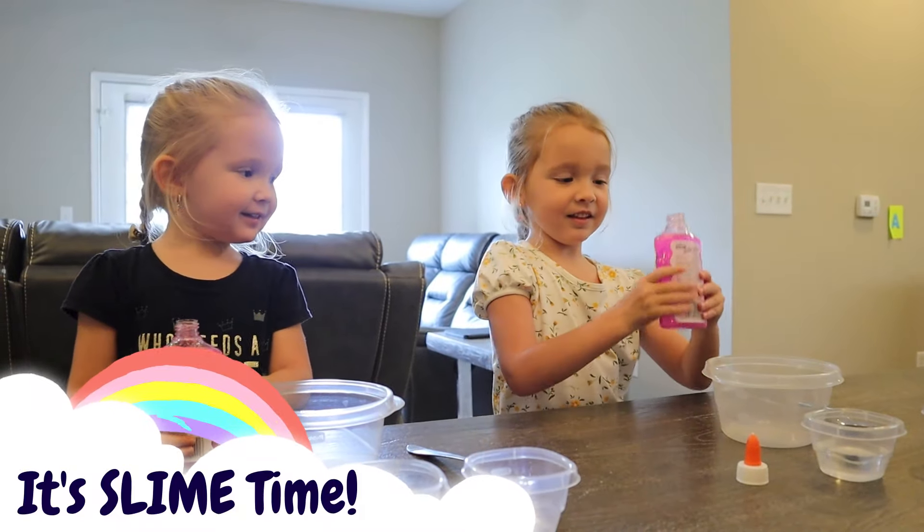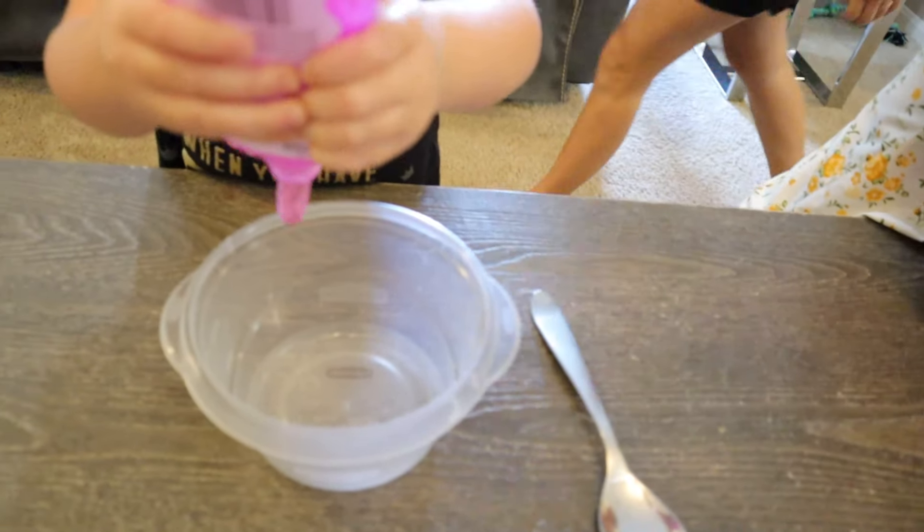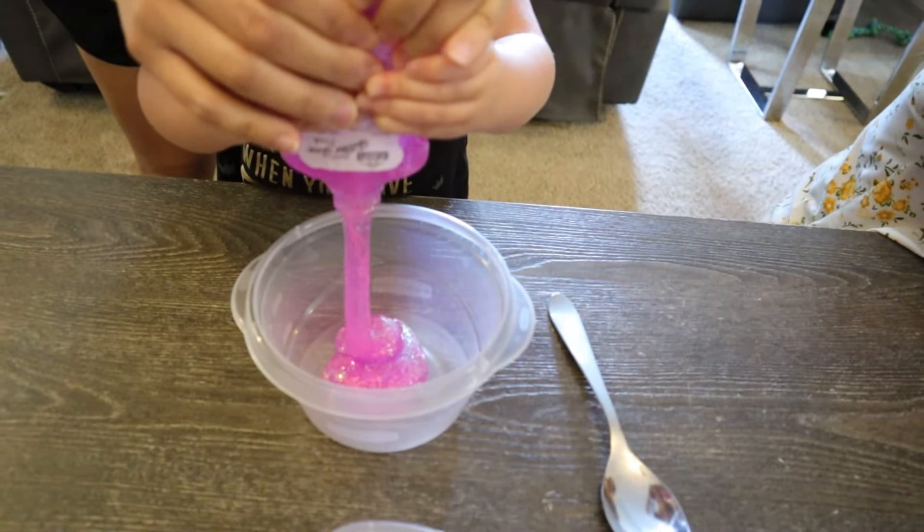First things first, dump your glue in. You've got to squeeze it all in. Can you do that? Yeah. So cool. It's like slime already. You've got to squeeze it.